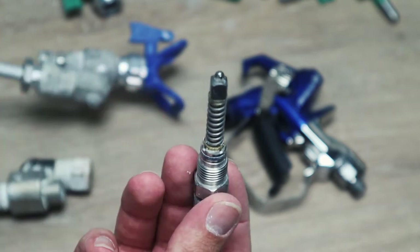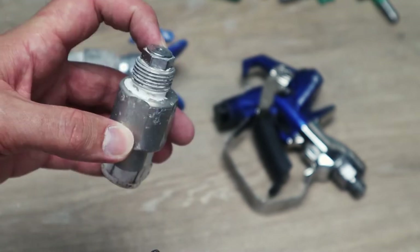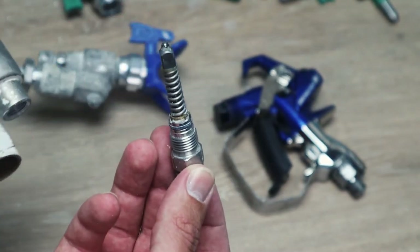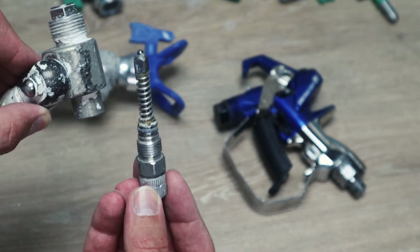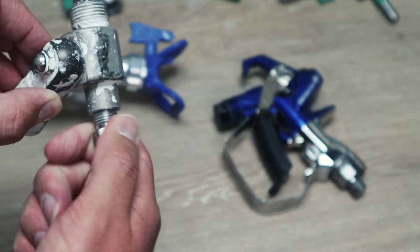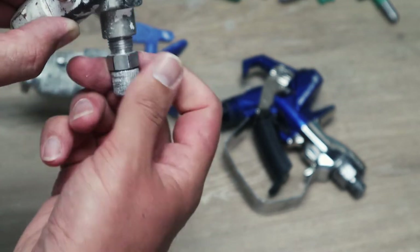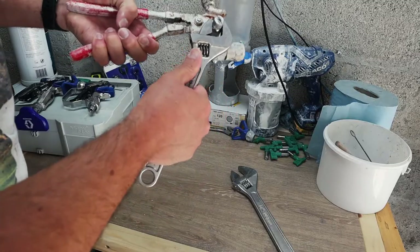So now that we've got it all put back together and it's clean, I've got the tip of the clean shot already fastened up. So we're going to pop it all back in through the back. If you bought a new repair kit you would do the same - just go back through the back. I just nip up the back.